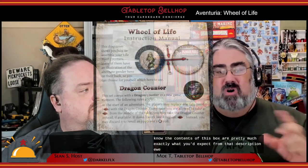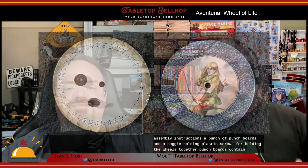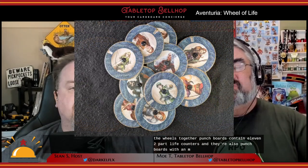The contents of this box are pretty much exactly what you'd expect: a very small two-sided sheet of rules and assembly instructions, a bunch of punch boards, and a baggie holding plastic screws for holding the wheels together. The punch boards contain 11 two-part life counters, and there are also punch boards with a number of character counters and the dragon counter.